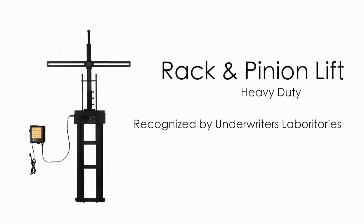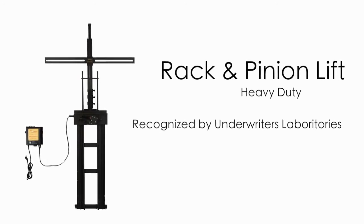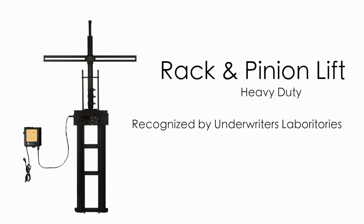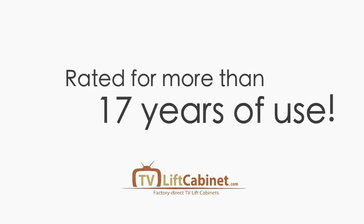Our heavy duty rack and pinion lift has been in service for more than 10 years and is considered one of the finest in the industry. Not only has it been recognized by Underwriters Laboratories, but it is rated for more than 17 years of use.